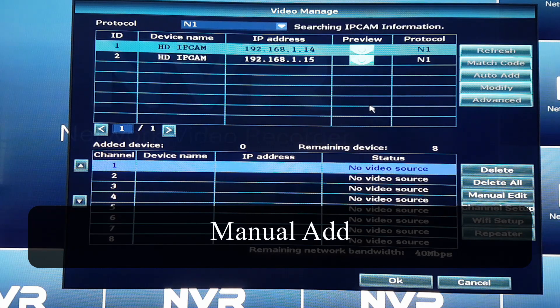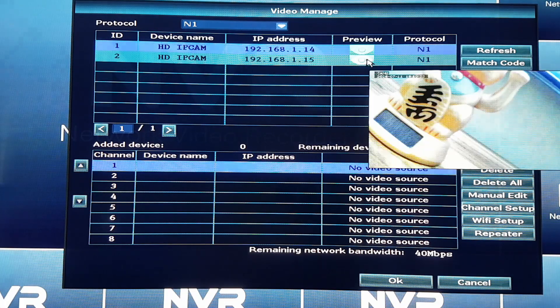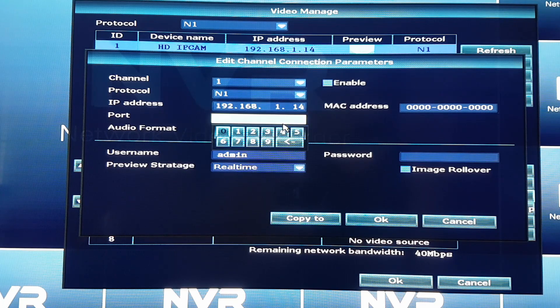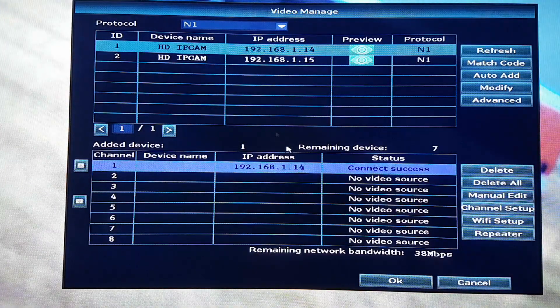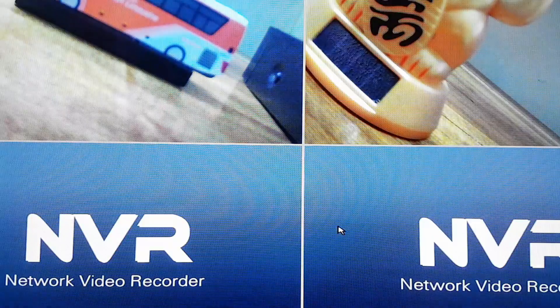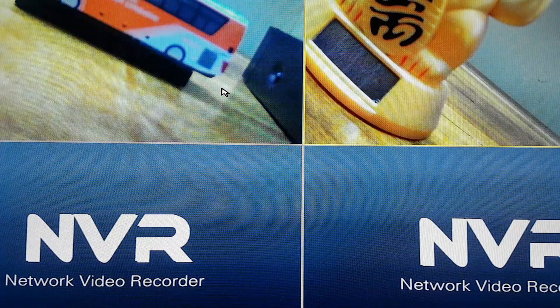You could also manually add them if you know the IP addresses of the IP cameras. Press on manual edit and input the IP addresses of the IP camera. You will also need to input the password if you have secured it with one — if not, leave it blank. Remember to press enable before saving the camera.